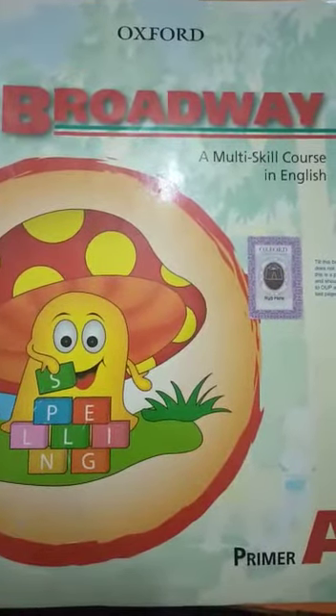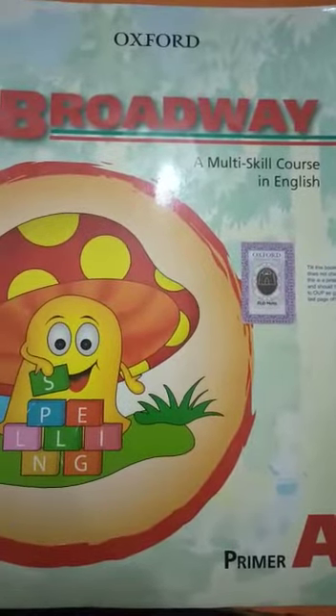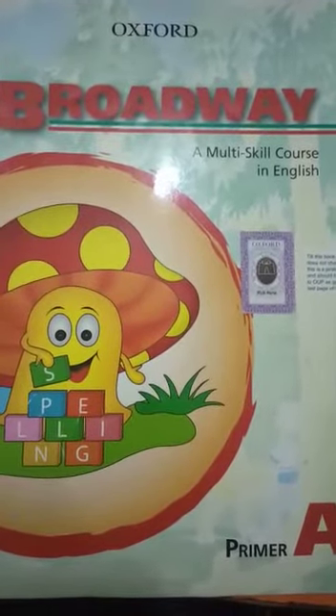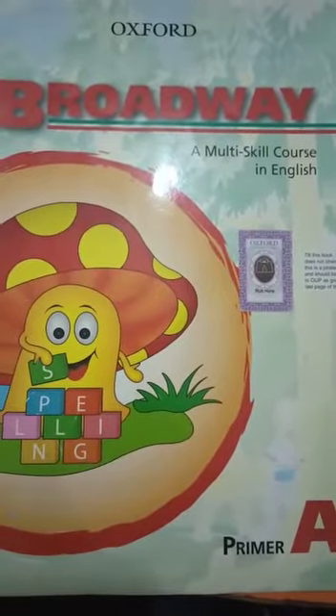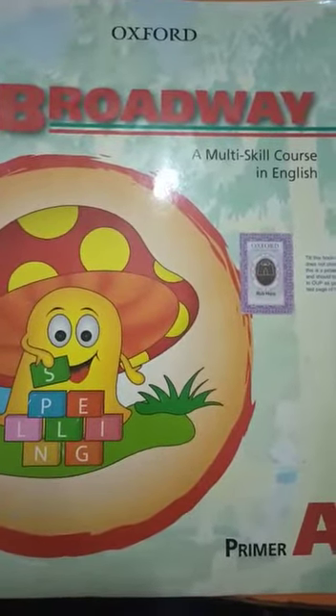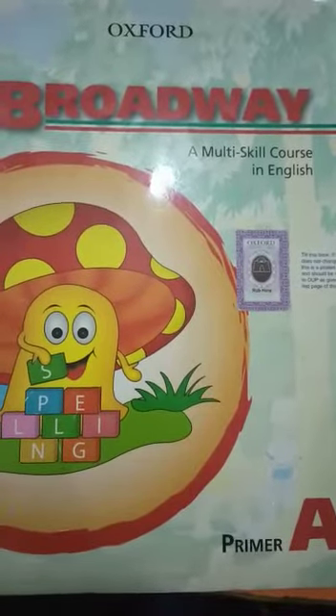Welcome to Oxford Grammar School floor campus online lectures. Dear students, Assalamu alaikum. How are you all? I hope you all will be fine. I am your nursery class teacher. Today we will start our lesson of Broadway English, Primer A.